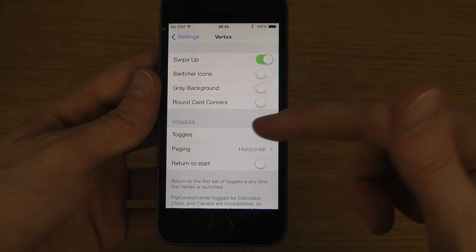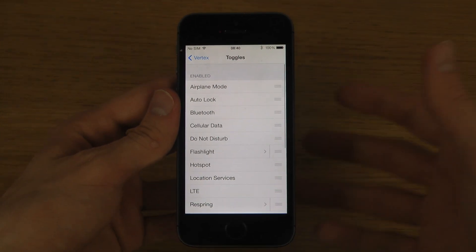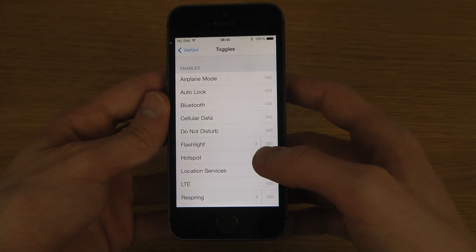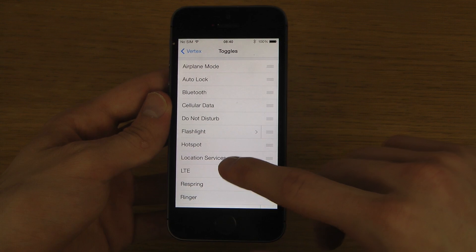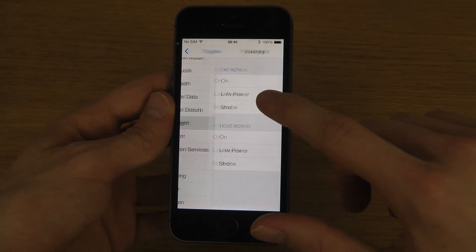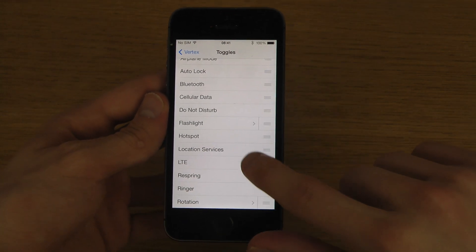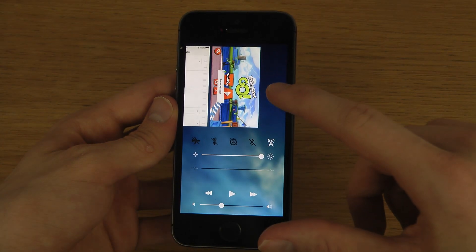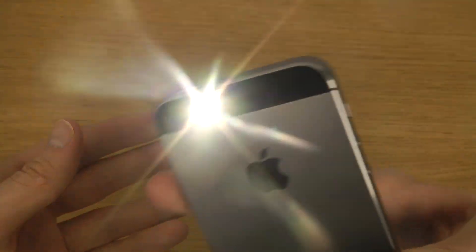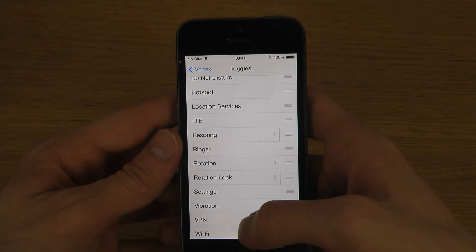You have round card corners and some toggles here — it's pretty cool. You can tweak the toggles: flashlight, hotspot, location services. You can customize the tap action — like low power or strobe — that's pretty cool. And you can see I can just move it up and now we have flashlight. Oh my god, that's so cool — it live updates that quick.